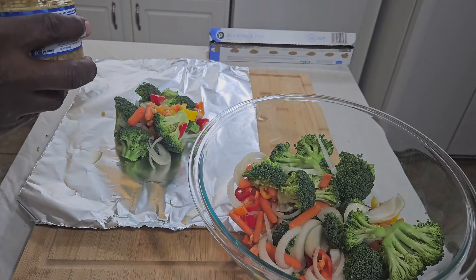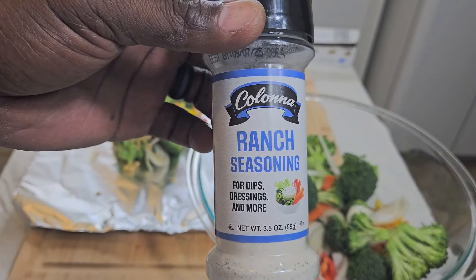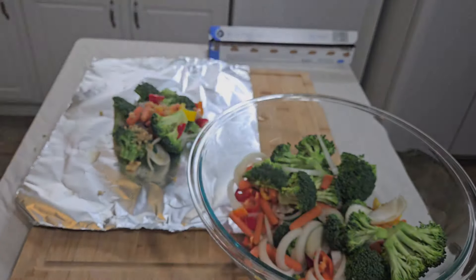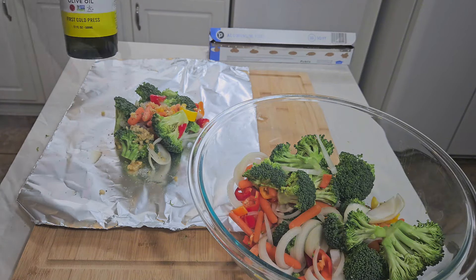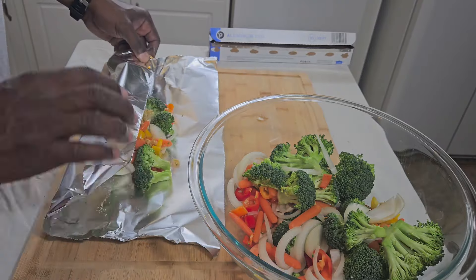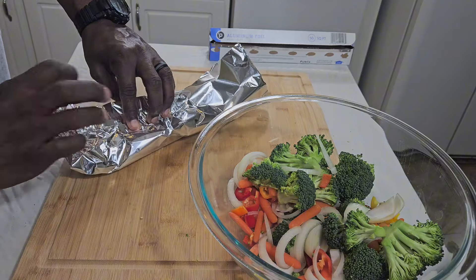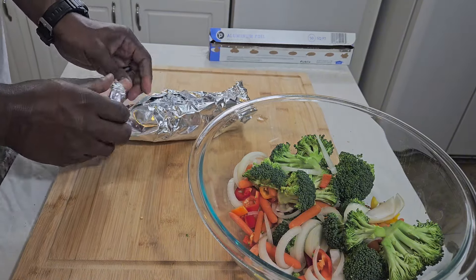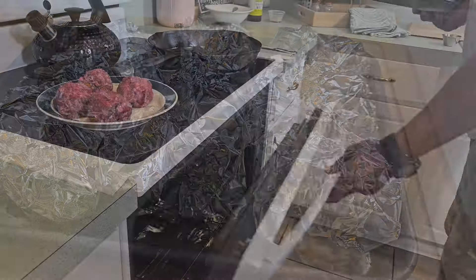You're going to take your aluminum foil, lay it out, put your veggies in there. Take some garlic, as much or as little as you like, and spread it all over those vegetables. Then I got a little ranch seasoning — that's my little secret to help Avery eat those vegetables. Drizzle it down with some olive oil. Take that aluminum foil, flip, flip, clamp it down real good on one end, turn it to the other side, clamp it down real good. And you've got a little steam box for your veggies.